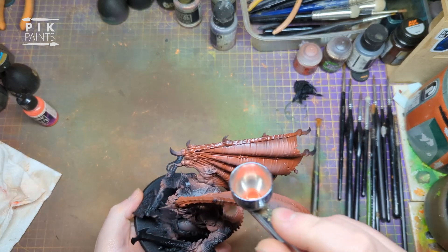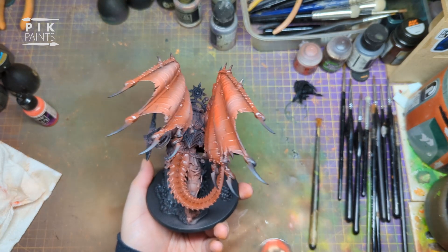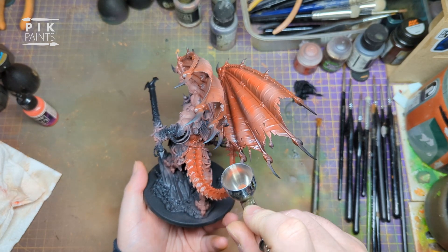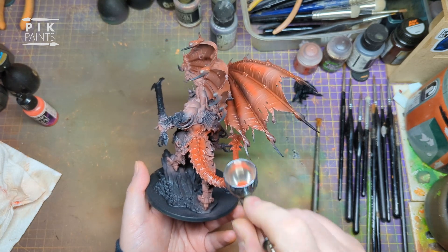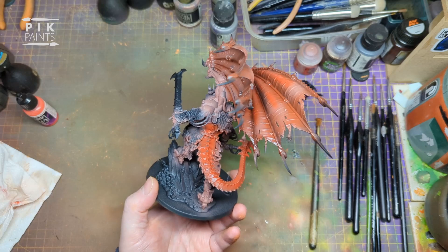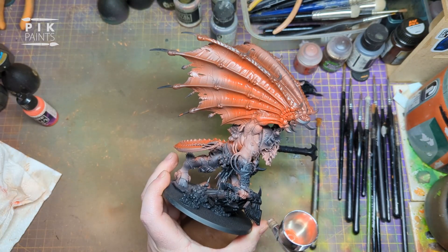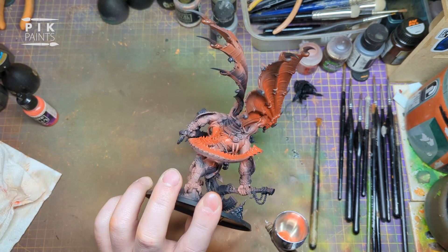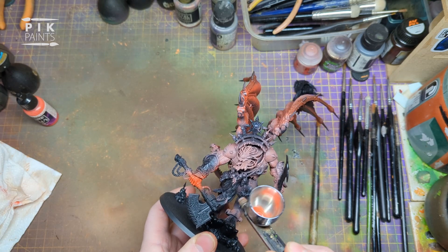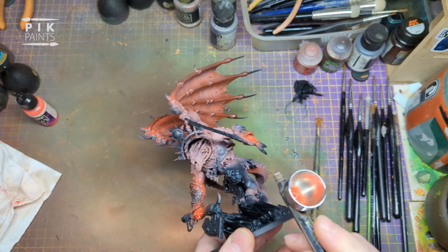Then I paint the top of the tail down the middle of it. I also paint the hands in this colour, make them nice and red, and then lightly do it up the arm so it fades into the Bugman's Glow from before - so it goes from red to Bugman's Glow, a bit of a transition. Paint the hands, get them nice and red, and then just feather it up the arm.